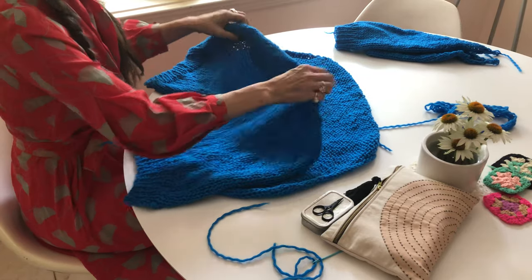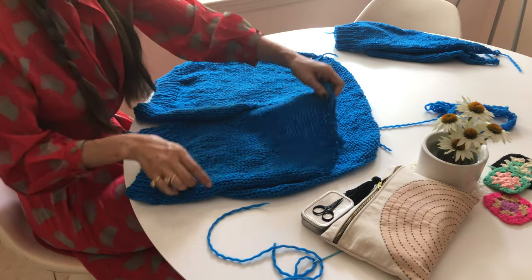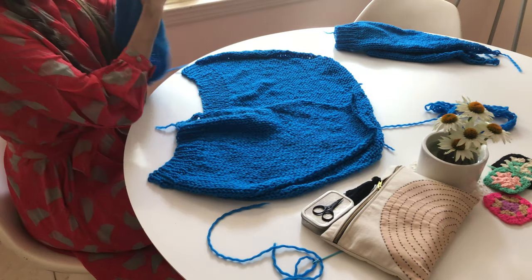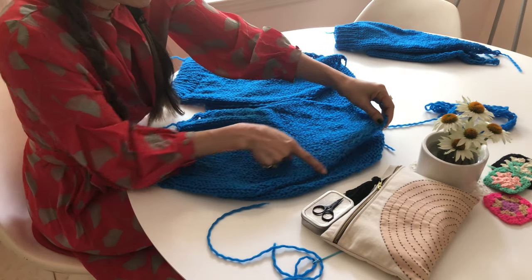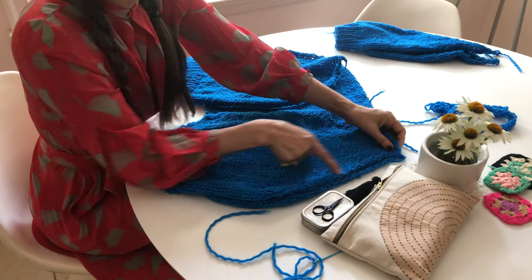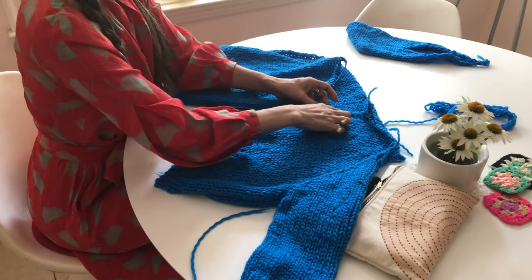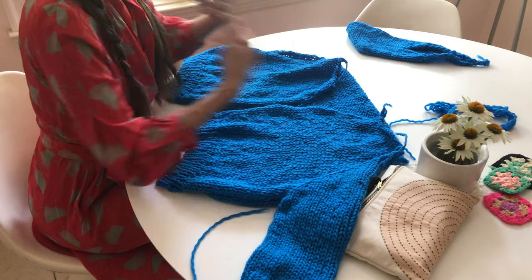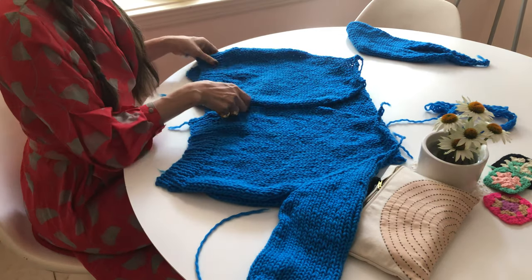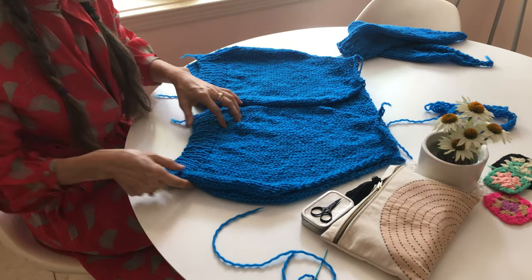So here's the front. How can you tell which one is which? Because you made it, you know it. But in case you are confused, you see the long decrease going to the outside — that goes to the arm. So this matches here, and the short incline is going to be at your neckband. That's how you tell which one is the right side or left side.